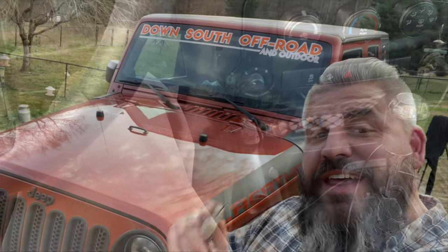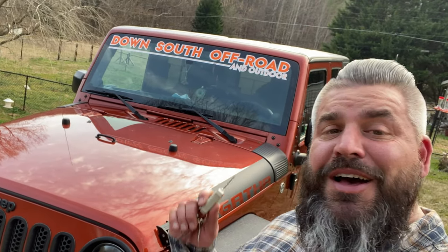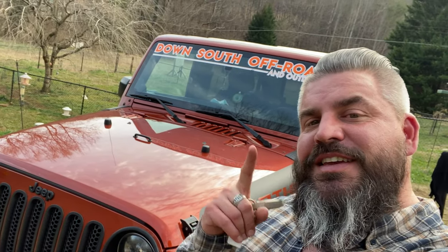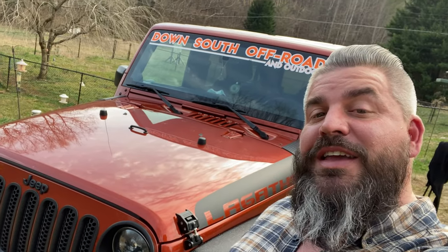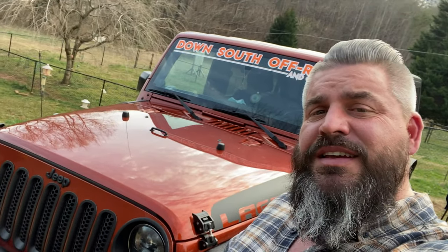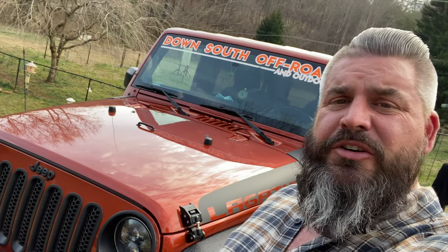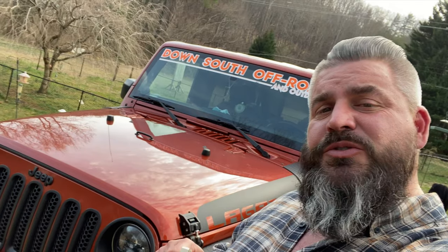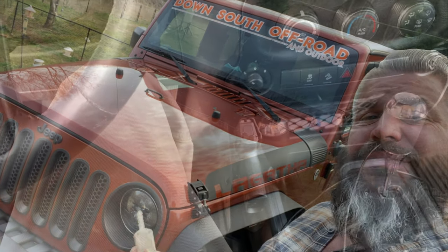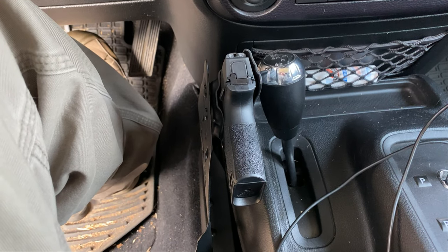That was the MOLLE Platform Solutions Jeep JK holster mount — I love it. I think it is so much cooler than I thought it was in the pictures, so a big shout-out to those guys. Keep making outside-of-the-box products and keep making them locally. I think it was less than $100, and I would have paid $100 for it once I saw it mounted — the fit, the finish, the coating on it. Definitely worth $100. Go check out MOLLE Platform Solutions out of High Point, North Carolina. Thank you for watching Down South Off-Road and Outdoor, and don't forget to subscribe, like, and hit the bell. We'll see you next time.